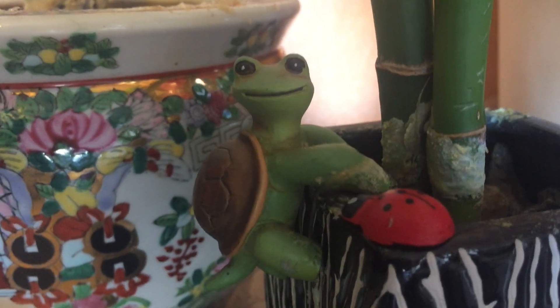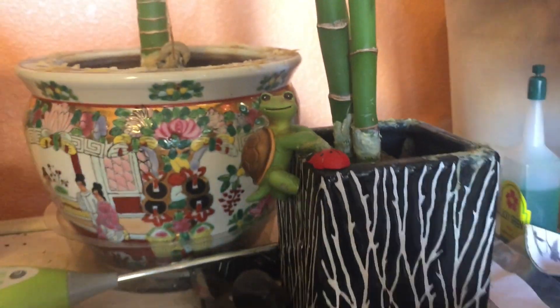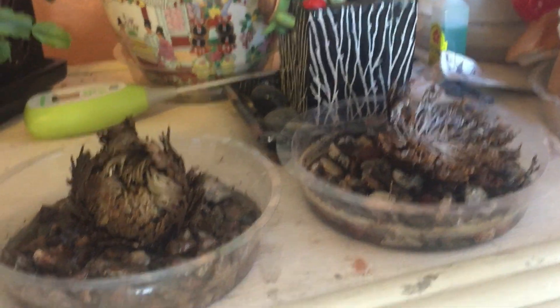So be right back, show you where the magic happens. And we have a little turtle. He watches out for all the little plants inside, and he looks out over the resurrection plants.